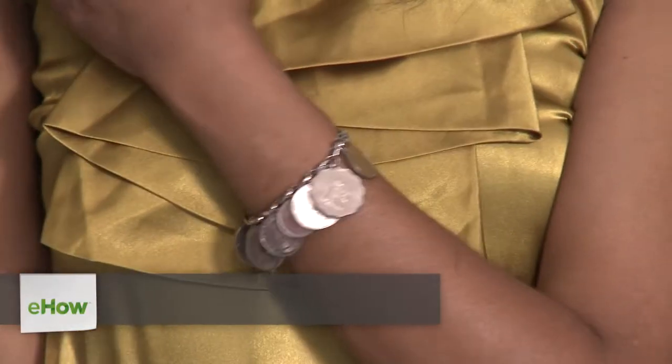Hi, I'm Brandeis Stanley with Frugalnomics, and I'm here at Gray Era Vintage in New York City. Today I'm going to show you how to make a do-it-yourself charm bracelet.